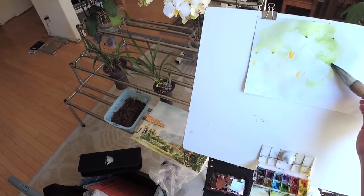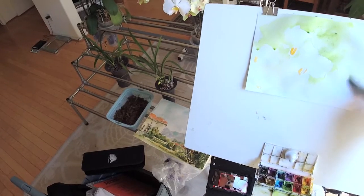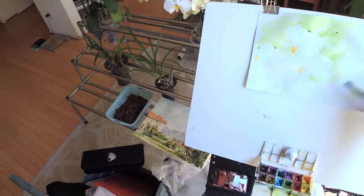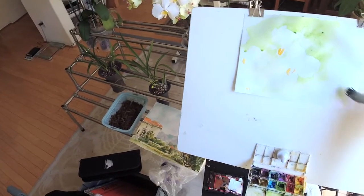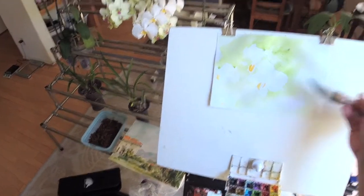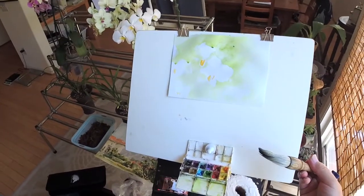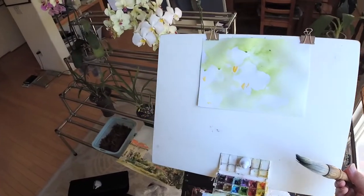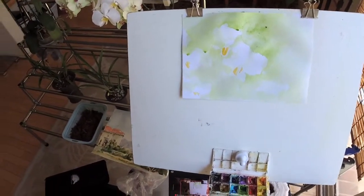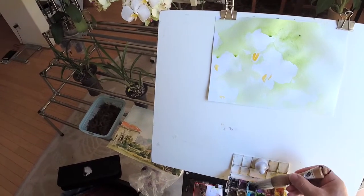I think it's helpful to start a painting with a large brush. You don't have to reload often. This is the wrist brush. And let's just finish this painting by adding a little stem.